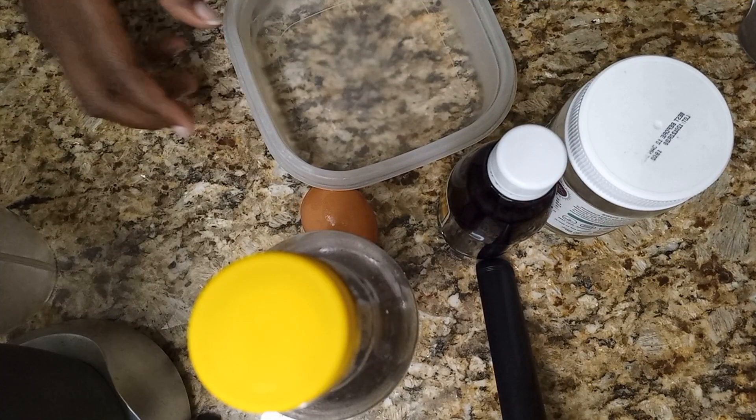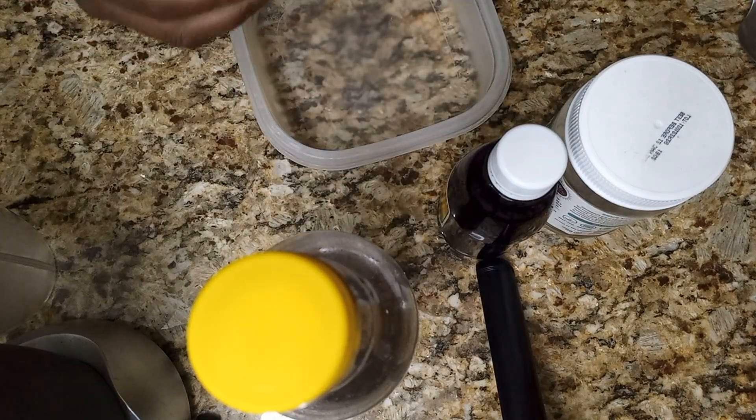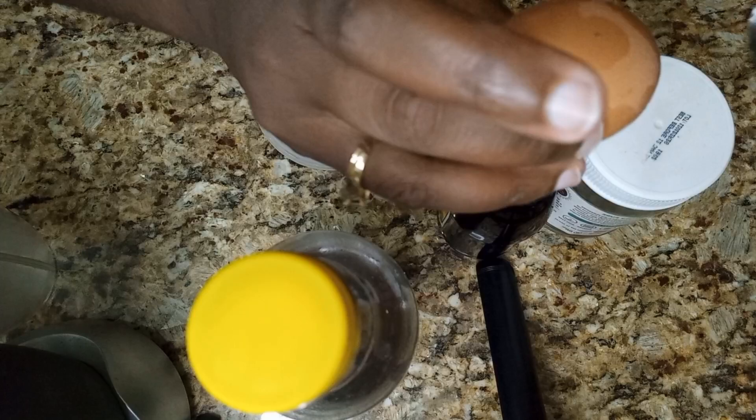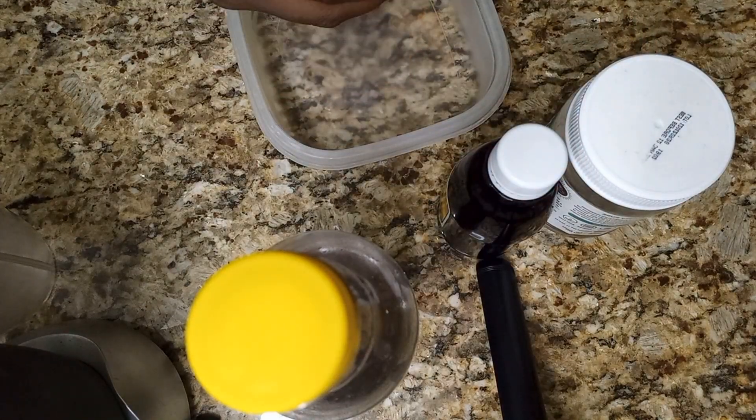Today's video is going to take you step by step on how we do a simple protein treatment. I haven't done this in a while so I don't have most of the stuff I normally do my deep condition with, so I'm going to be using an egg. I'm going to crack it open.